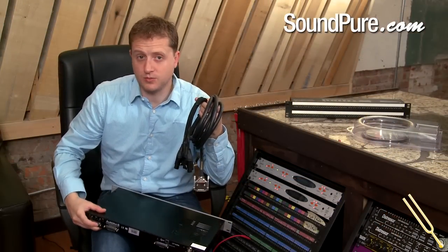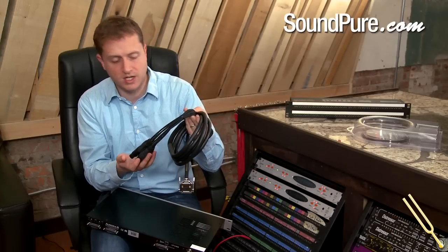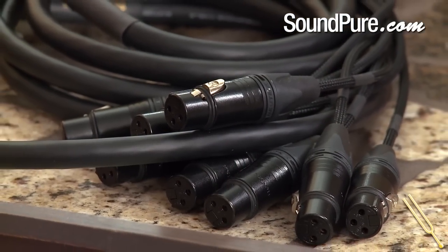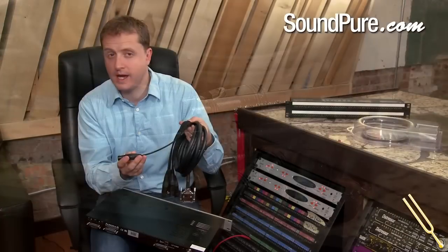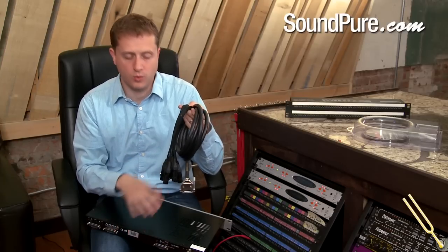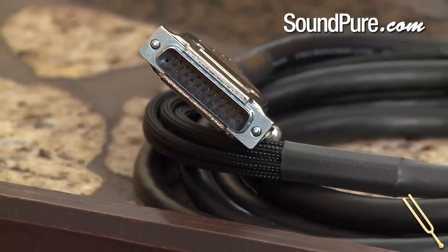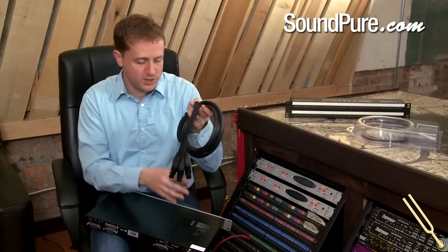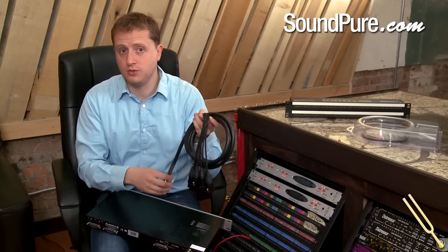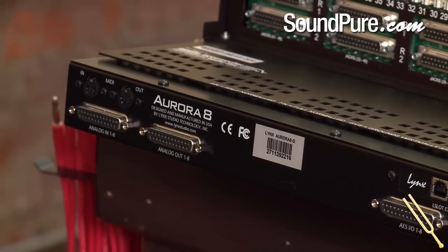The analog ins and outs of the Lynx Aurora 8 and 16 with D-sub connectivity allows a breakout cable such as this to be used to connect to any sort of audio equipment. In this case we've got female connectors on the back end, so this would typically be connected to the output of devices such as mic preamps, summing devices, EQs, compressors — whatever you wanted to connect to your Lynx Aurora. The simple D-sub connector allows eight channels for each plug. In the 16-channel configuration we'd simply have four of these connectors on the back: two dealing with 16 channels of outputs and the other two dealing with 16 channels of inputs.